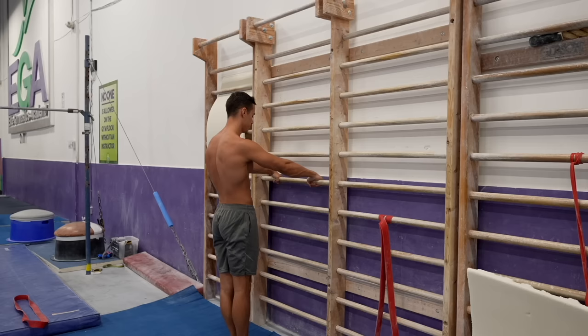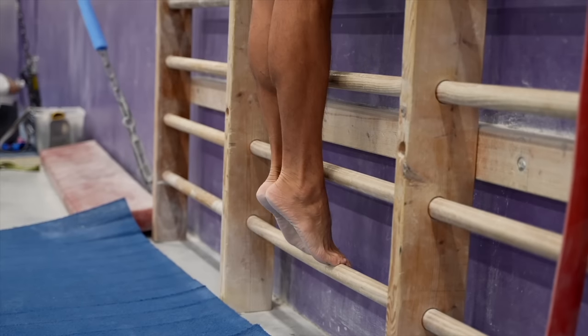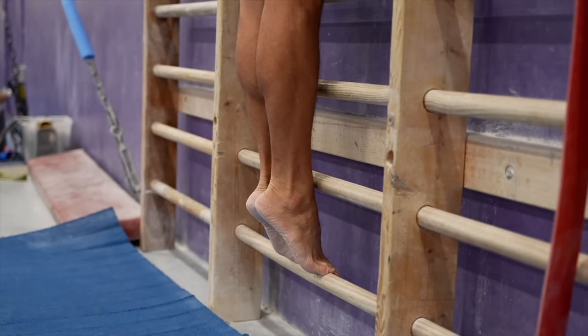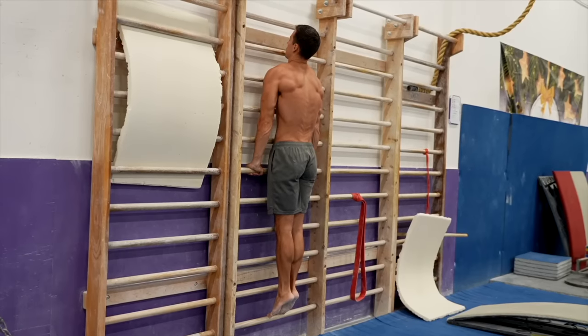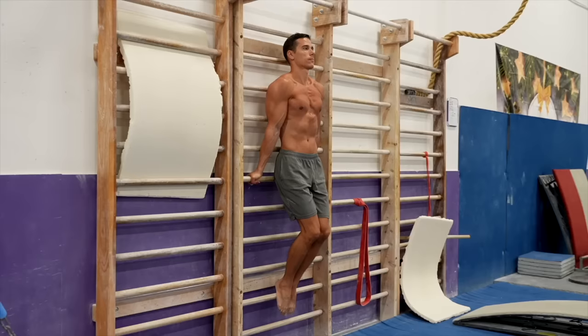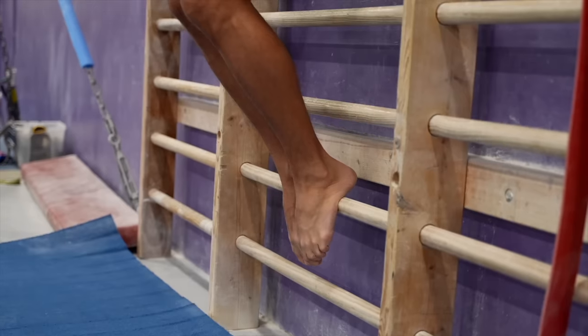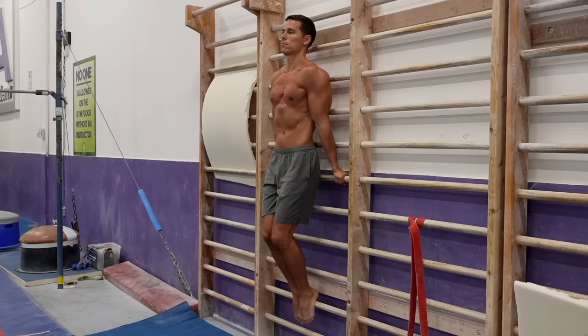The third progression is the leg-assisted front and back support on the wall bars — the first progression where you'll start to feel a similar load to the target exercise. For the front support, face the wall bars, grab it with an overhand grip, step onto one of the lower bars and get into position. Lock your elbows, depress your scapulas, squeeze your core and use your legs for assistance to decrease the intensity. For the back support, use an underhand grip, also step up with your legs, depress and abduct your scapulas, lock your elbows and keep yourself tight. The goal is to hold each position for 15 to 20 seconds before moving on.